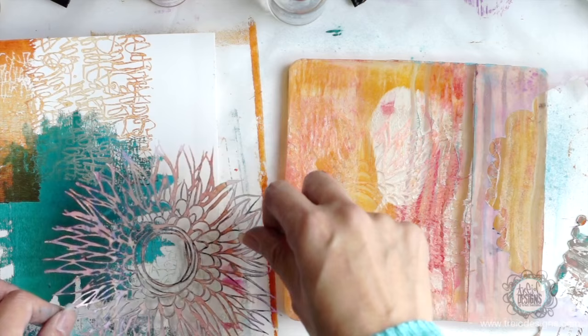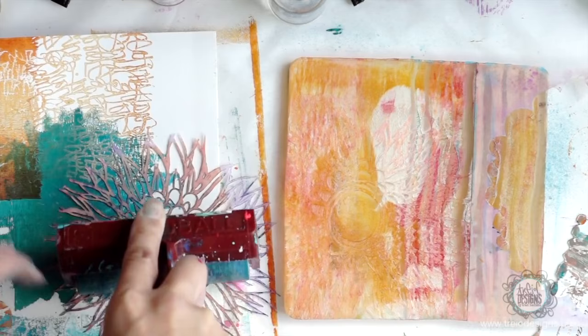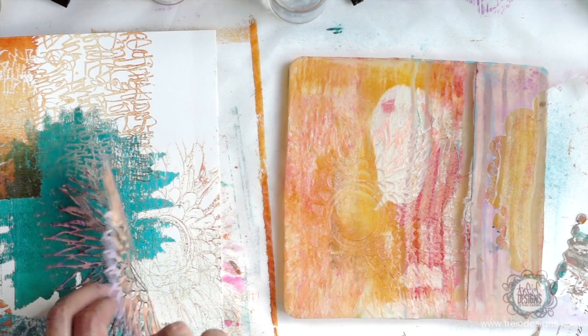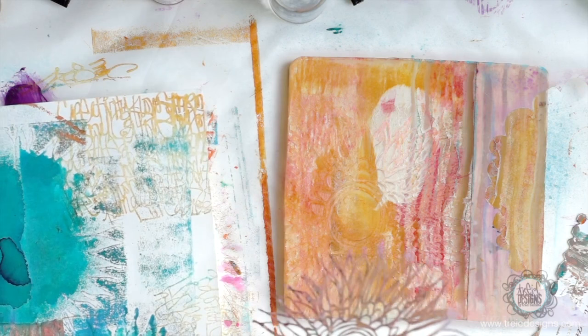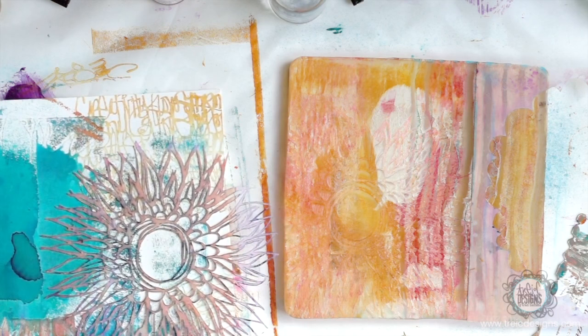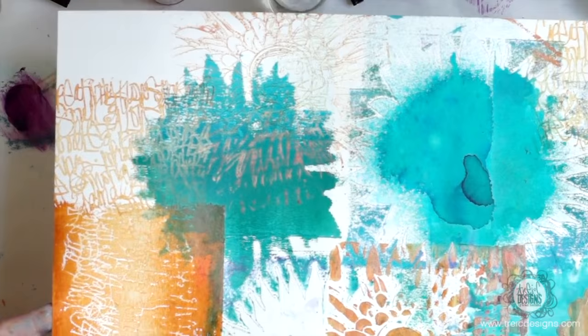So I'm going to take the rest of this and print it. Just going to roll over and see if there's anything that comes out. There's probably a little bit of paint that will come off of here. Sometimes you get a really good print, sometimes it's really light. So that one was a little bit light, but you still see that print. And this is how this is starting to look. You see how once you start building those layers, you can get some really fun backgrounds and prints.